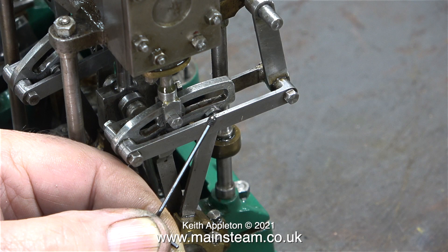On this engine the eccentric sheaves are held to the crankshaft with very small grub screws. I'm changing the slot-headed grub screw for the allen key type, but this is only a temporary measure. When I start to rebuild the engine for real, I'm going to use what in my opinion is a much better way to hold the eccentric sheaves tightly to the crankshaft.